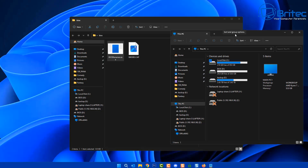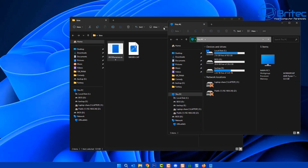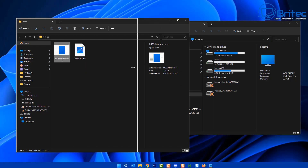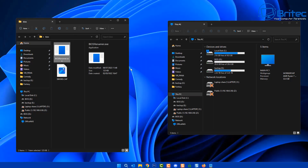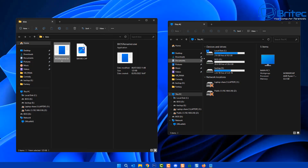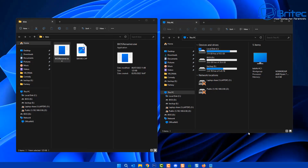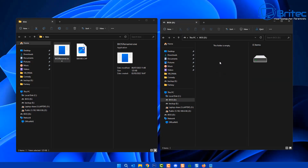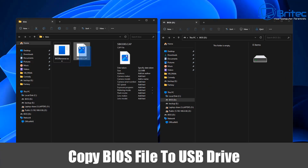As you can see, the file has been renamed now. You can remove the BIOS renaming tool if you wish — I'm just going to leave it on there. What we need to do next is drag that renamed file onto the USB flash drive. I'm going to go ahead and drag it over into the correct location. There we go.